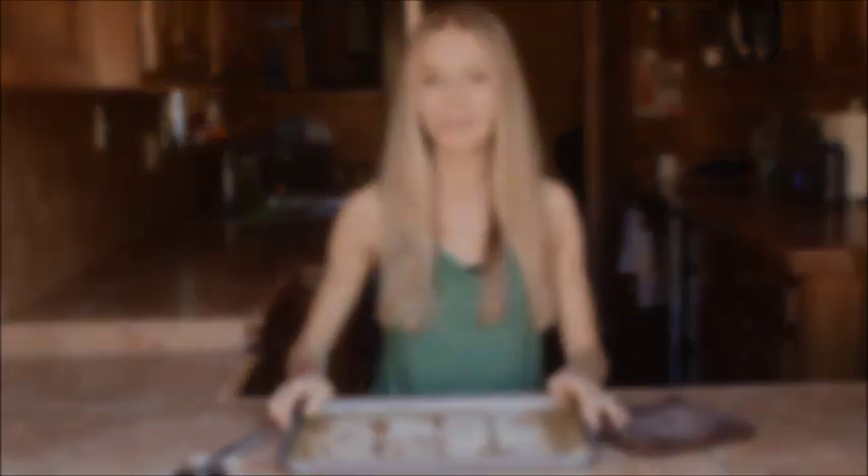Here we are with the finished pizza — let me show you how well it holds together. It tastes incredible. Now let's recap: in the crust, five ingredients, no eggs, no dairy, no nuts, no gluten. I hope you guys get a chance to try this delicious allergy-friendly pizza. Thanks for watching. Bye!